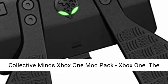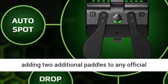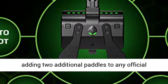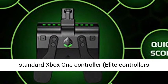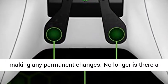Collective Minds Xbox One Mod Pack. The StrikePack device is the most effective way of adding two additional paddles to any official standard Xbox One controller — elite controllers not supported — without voiding your warranty or making any permanent changes.